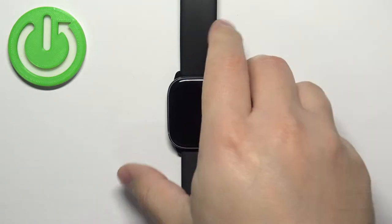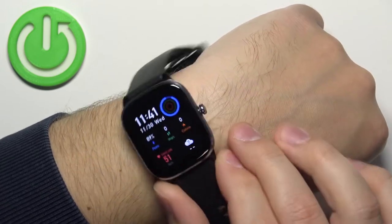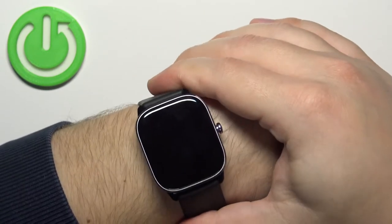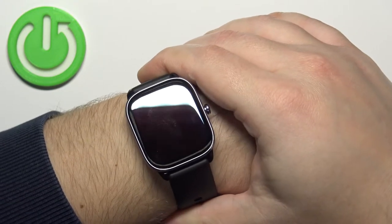...make sure to put your watch on your wrist somewhere about two fingers away from your palm. Basically, secure it tightly so it doesn't move around, and while you're measuring, try not to move too much.